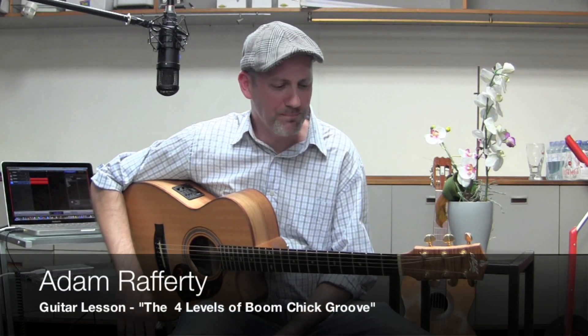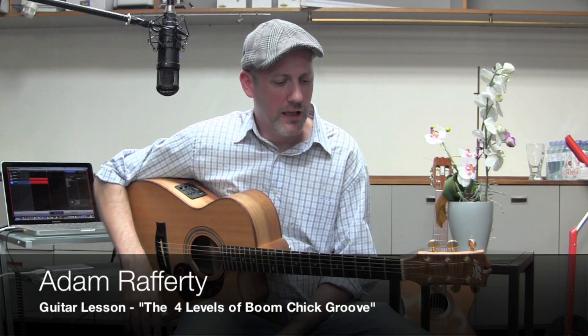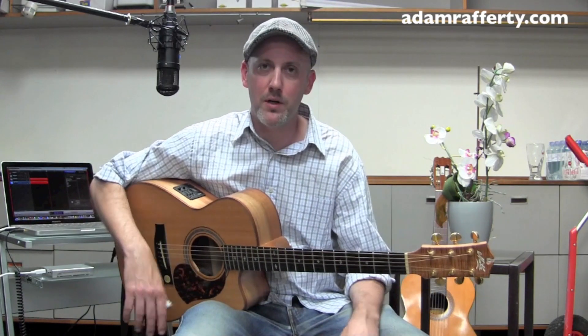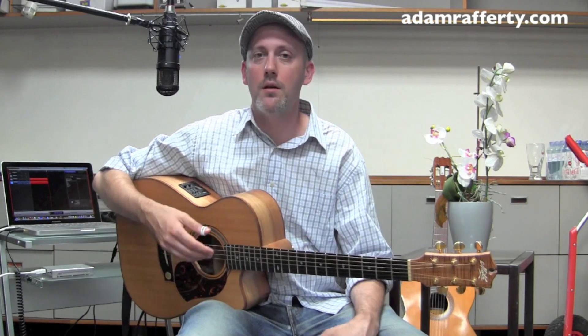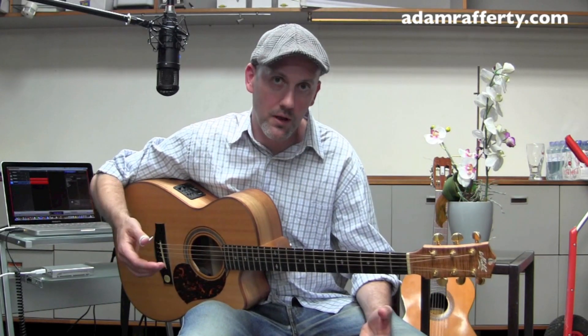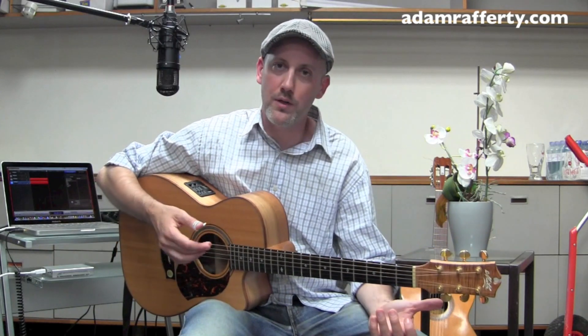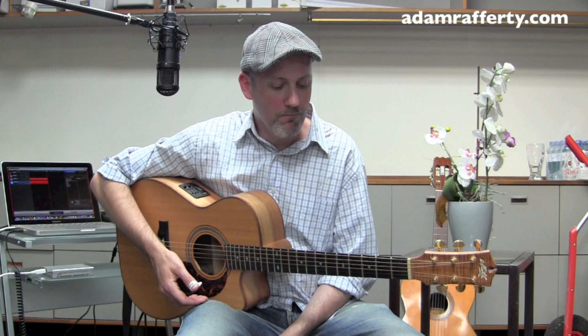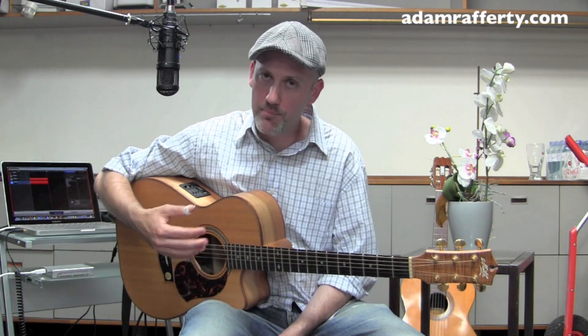Adam Rafferty here with a quick little guitar lesson regarding thumb picking. There's some stuff that I've been practicing myself in hopes of improving my own playing, and I figured I'd just put it out there and show you what I'm working on. Maybe you're interested in it and maybe you can adapt it to your own needs and it can help you boost your playing.